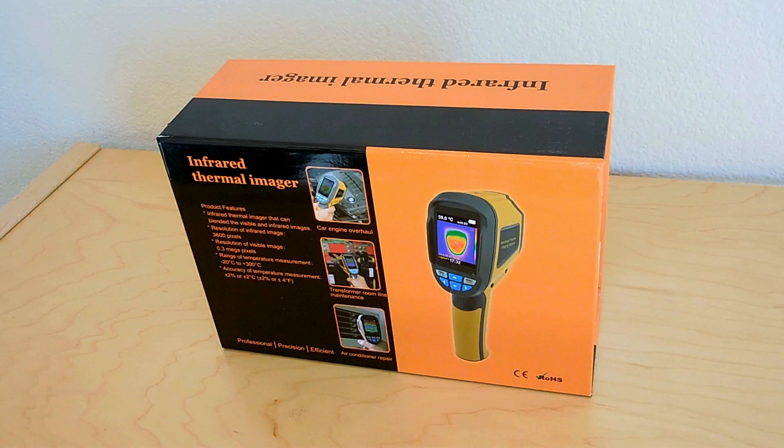Welcome back. If you've been a long-time viewer of my channel, you'd know that I like to show very cool, extremely useful and highly affordable electronic test equipment as well as other gadgets.